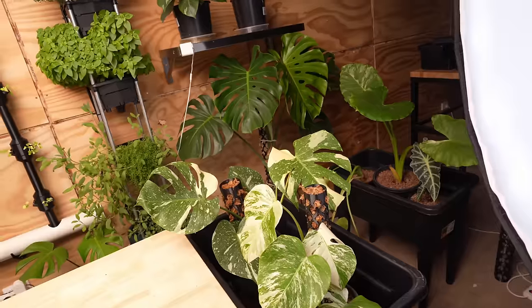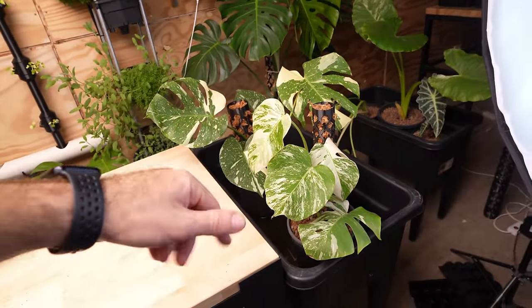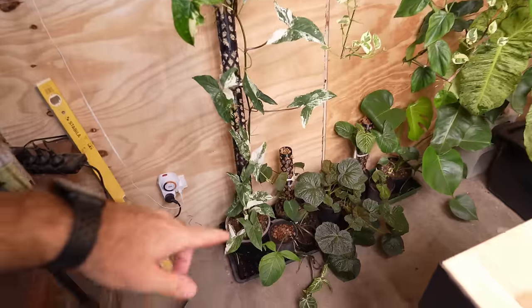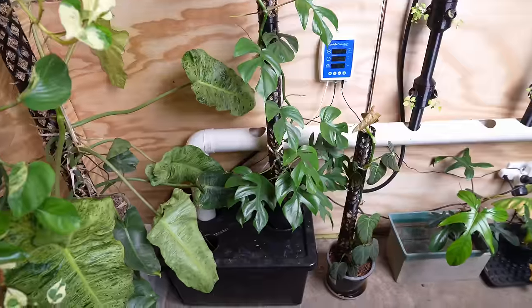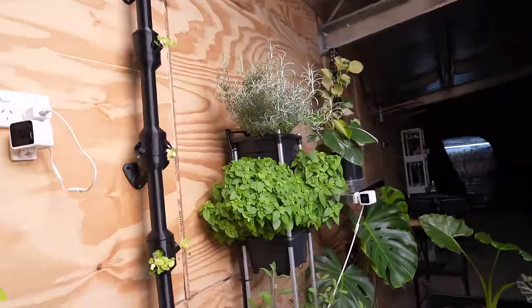You can see the plants are loving it. These are a Thai constellation Monstera and — write it in the comments — Syngonium Fantasy, heaps of Epipremnum, Snow Queens, Pink White Knight. The obsession is in full swing. This is the Hooch bucket tower.